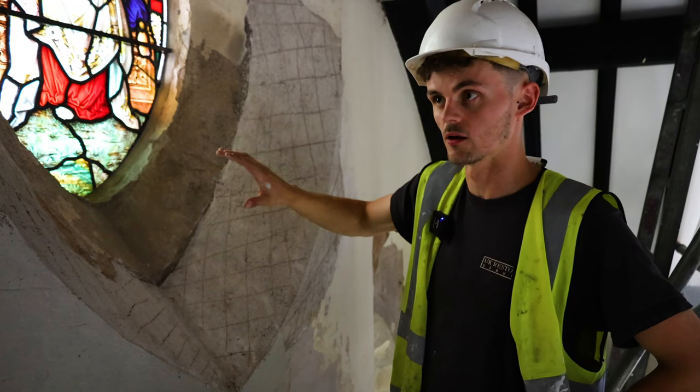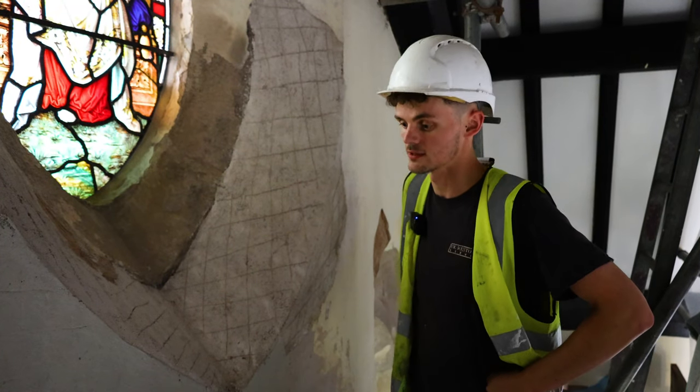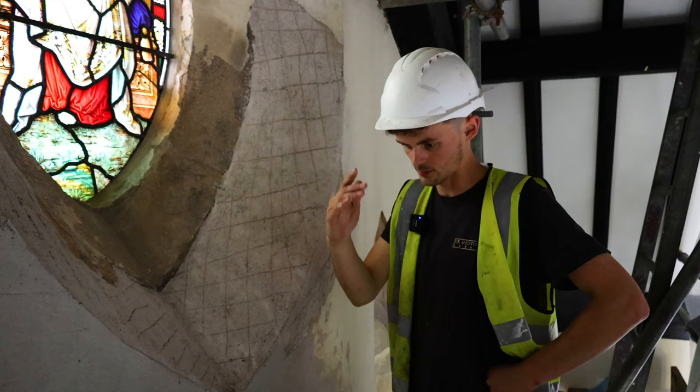This is the backing coat we did yesterday — a lime backing coat just to build it up, because there were quite a lot of material that were missing. We're just putting on the top coat today.